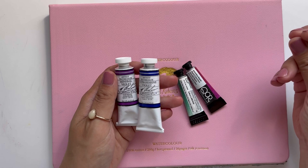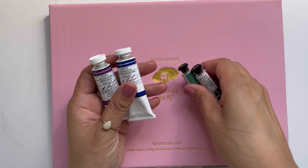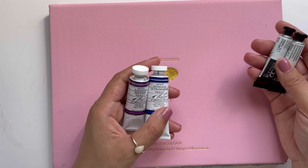My favorite brand of watercolor paint to do these types of bleeds is by the company M Graham. Another brand of paint that is also known for its movement is the brand Core. I don't believe Core paints are made with honey but they definitely have excellent movement.